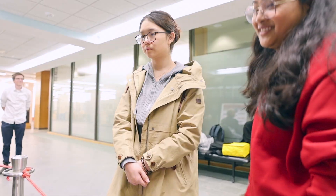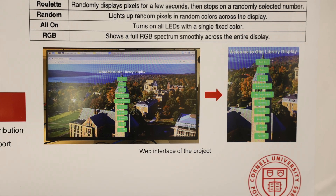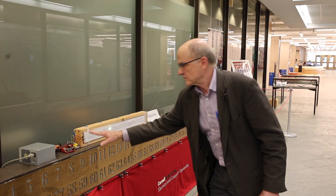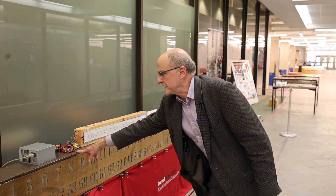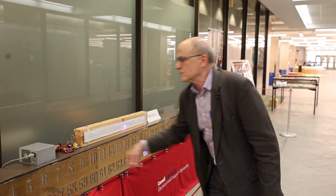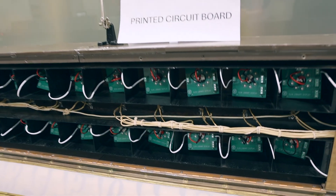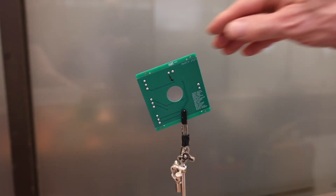The students designed a website and the librarians could pick the colors of how they want everything to be shown. We have our power supply, and then we have this little embedded computer which is running Python programs.